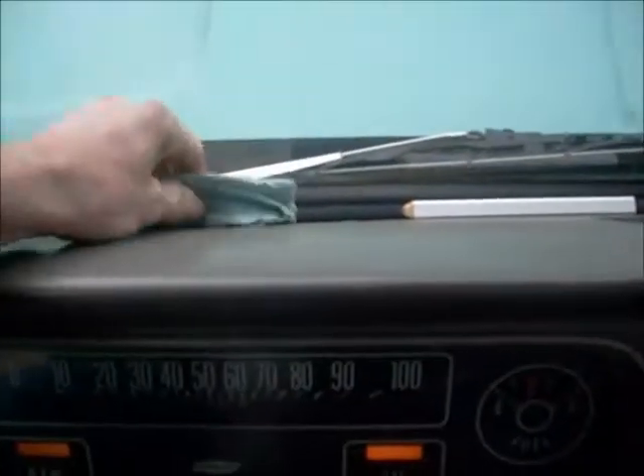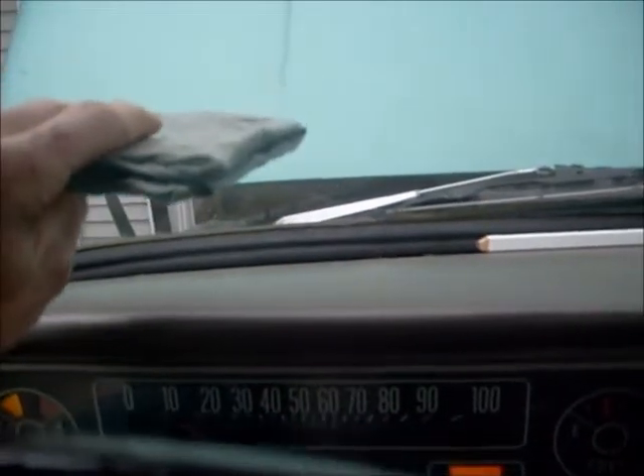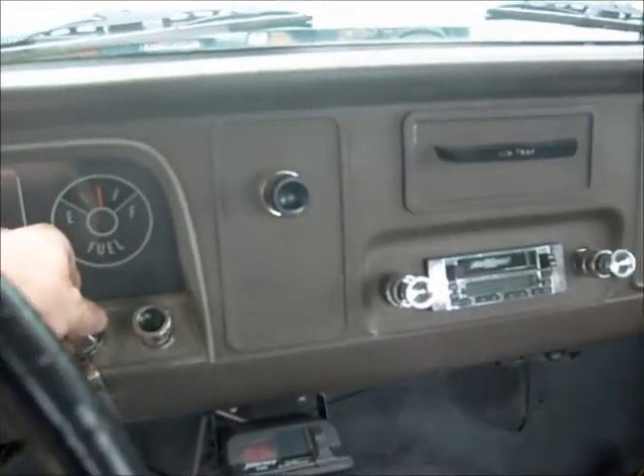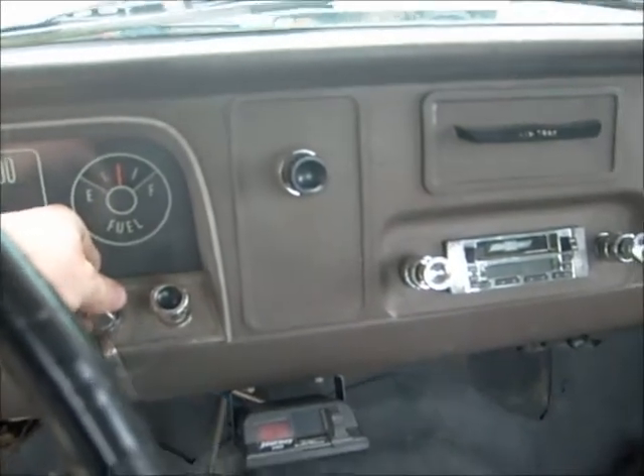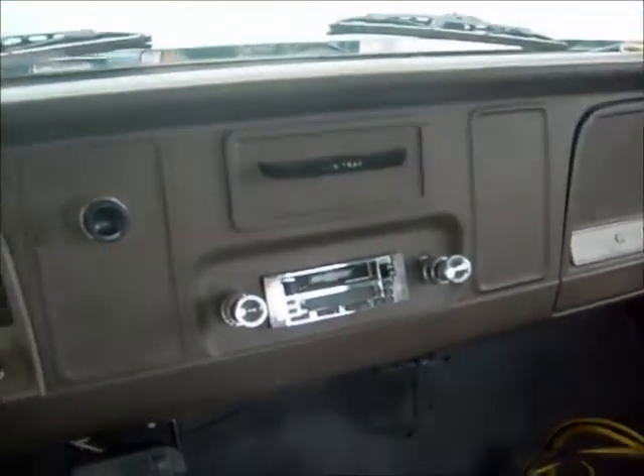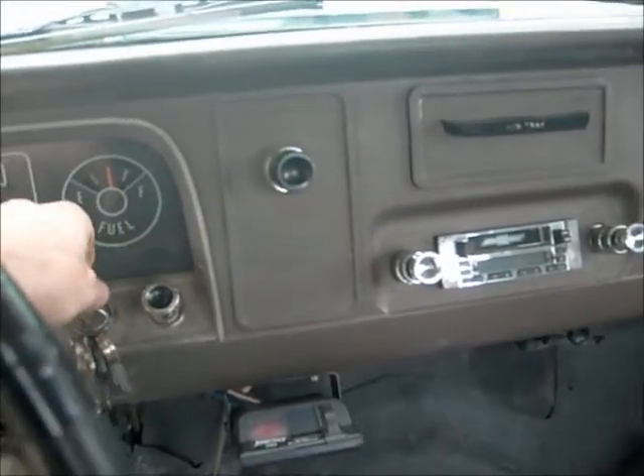Now it means I can retire my improvised defroster. Thanks for watching, and now you know how to change your heater motor for a 60 to 66 Chevy. Doesn't matter what trim that is — the motors are the same. Y'all have a good one.